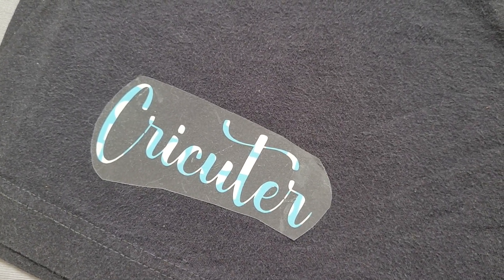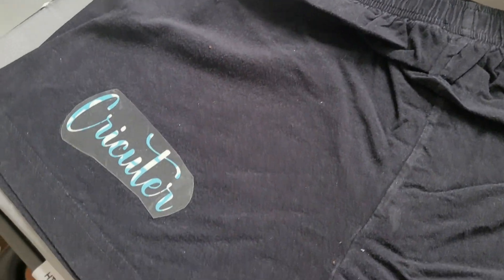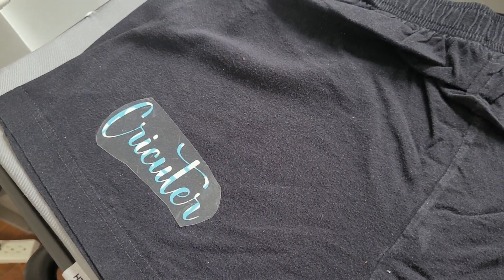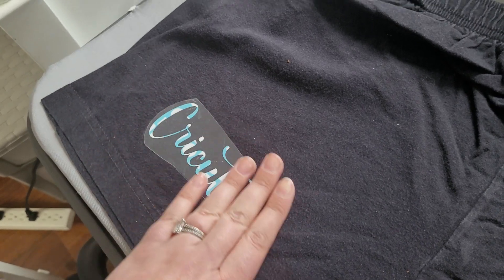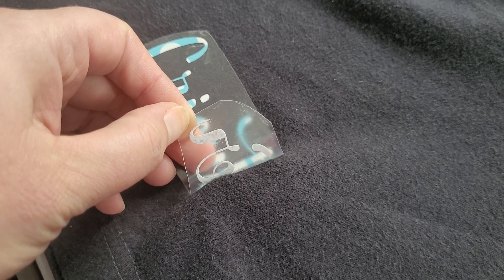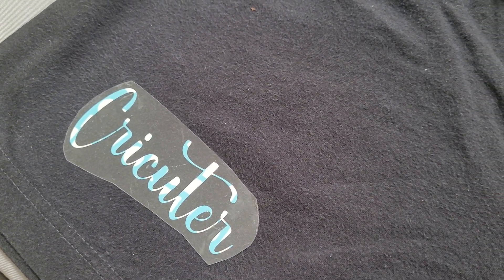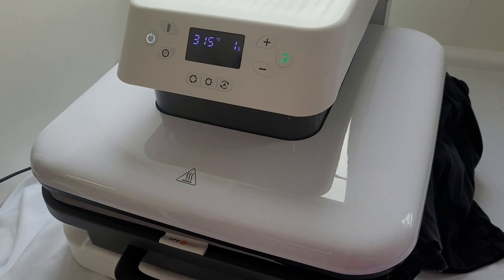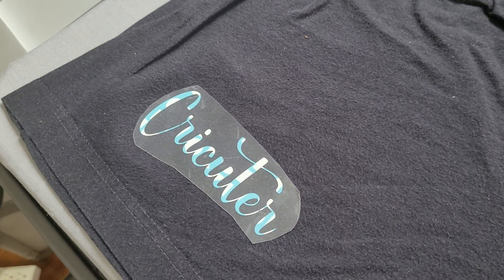This is a cold peel type of heat transfer vinyl, so you need to let it cool down for a few minutes before peeling it off. I always leave the machine on until I'm totally done with the project, because sometimes after it cools and you go to peel it off it might not stick all the way — and then you'll have to turn the machine back on and wait for it to get back up to temperature. After cooling, the vinyl was not sticking to the fabric at all, so I tried heat pressing it again — this time without the Teflon sheet, since I've had issues with vinyl not sticking when using it.